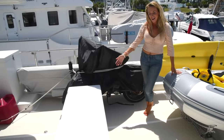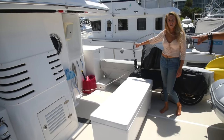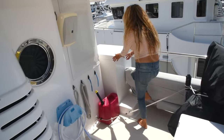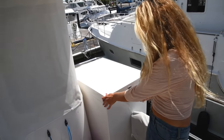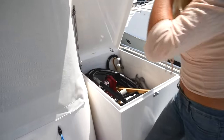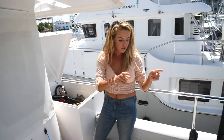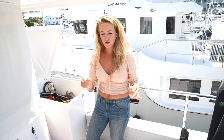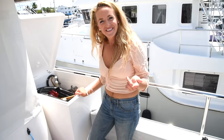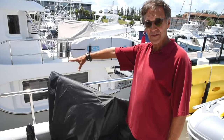Now we have space for a brand-new Frigibar freezer. We also have a 30-gallon gas station back here. We can open it up, and there's a hose inside so we can take it over to either tender or any gas cans and fill up right from here — no need to try to fill up while it's bobbing in the water. The hose is even long enough to drop over the side and fill the tender while it's in the water.